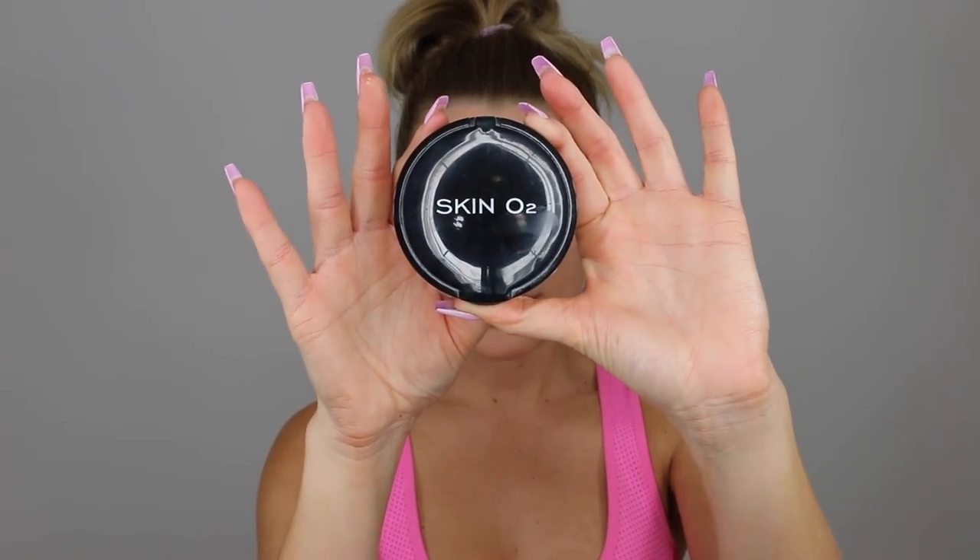Once the concealer is done, I like to use just the tiniest little bit of mineral powder over the top of my face. I'll be using the Skin O2 mineral foundation in the color Mocha. This makeup is honestly so good. You could also do a brow powder, but I just tinted my brows so I don't think I need any more product — I'm just going to brush them up and out.